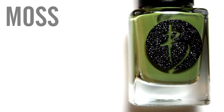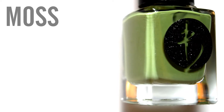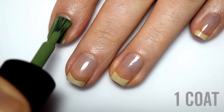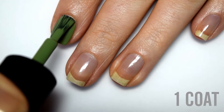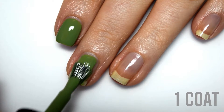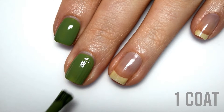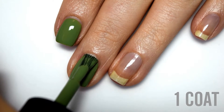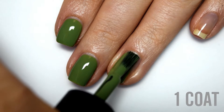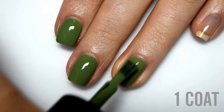The next shade is called Moss, which is a dusty medium-toned green cream. Here is one coat. This has the exact same formula as the previous polish, so it is a little bit on the thicker side, but it covers exceptionally well on the first coat and goes on super smoothly. If you apply your nail polish with a slightly thicker coat, you might actually be able to get away with just one coat.